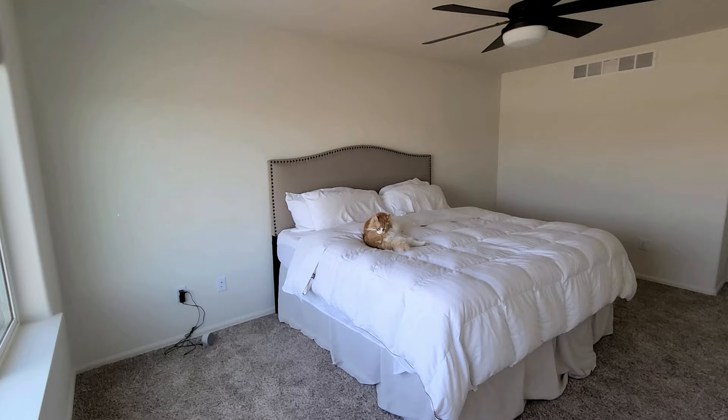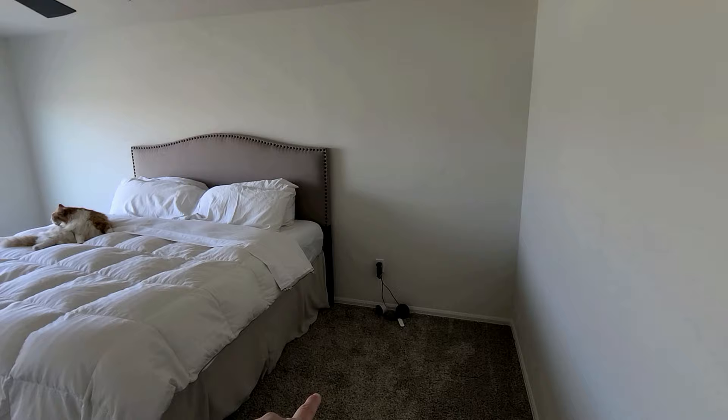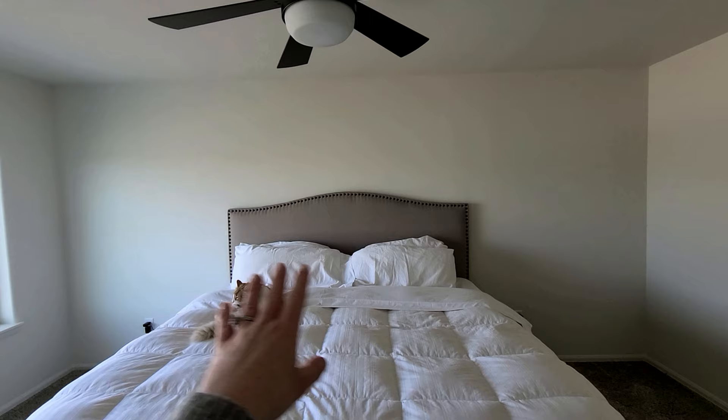Here is my very bare master bedroom. It honestly is like nothing in here but our bed — we don't even have nightstands yet, so we've got to get those. We need nightstands, paint, decor, all the things. One thing I do love about my bedroom is the view. We have a view of the beautiful mountains here in northern Colorado — check this out, there they are with rooftops of course.